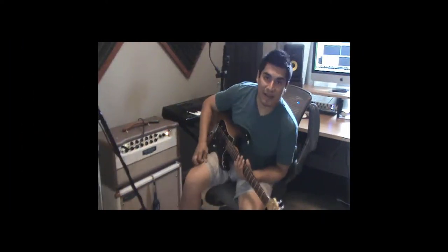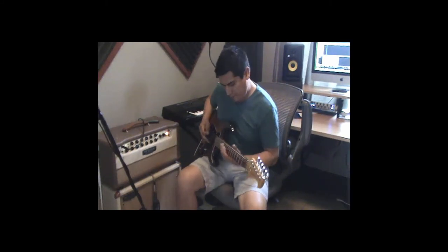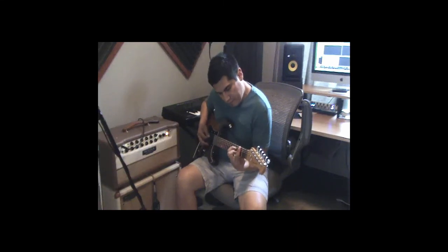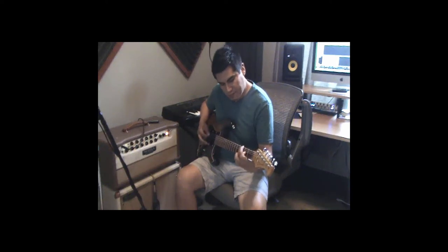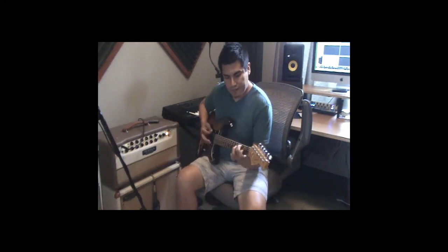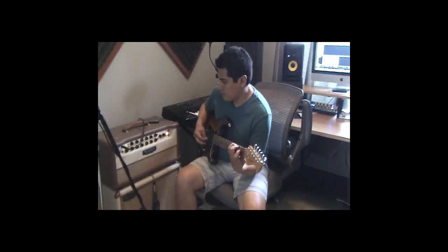Alright guys we're back. Here is the fifth position, neck pickup. And now here is the fourth position, neck pickup and middle.